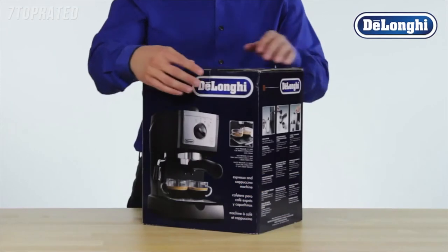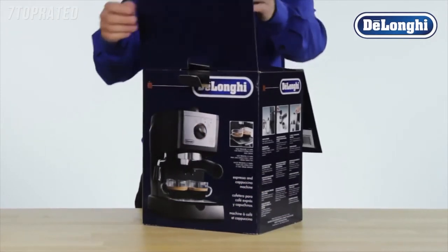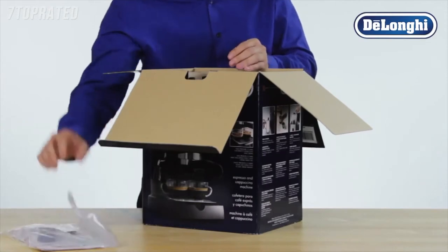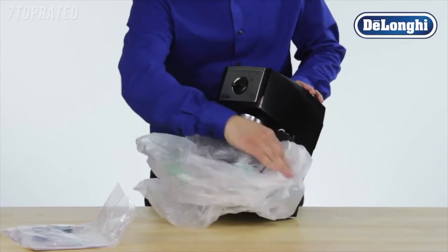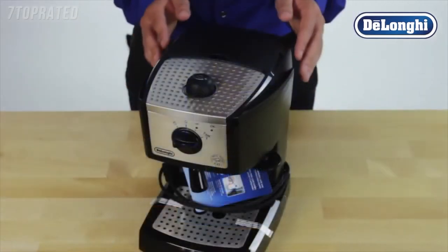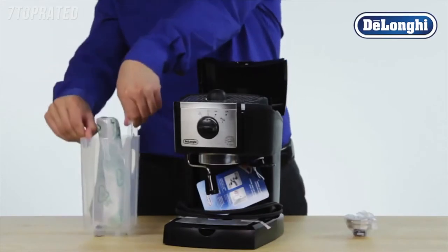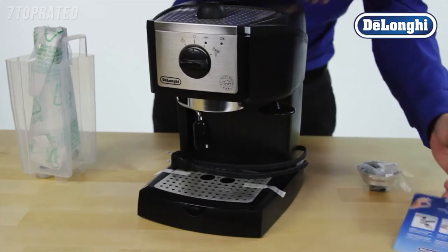Congratulations on the purchase of your DeLonghi Pump Espresso Machine. Let's get ready to set it up for its first use. Carefully remove the machine from all packaging. Take out the manual and any literature from the top. Remove all accessories from the protective packaging and carefully remove any tags or protective tape.